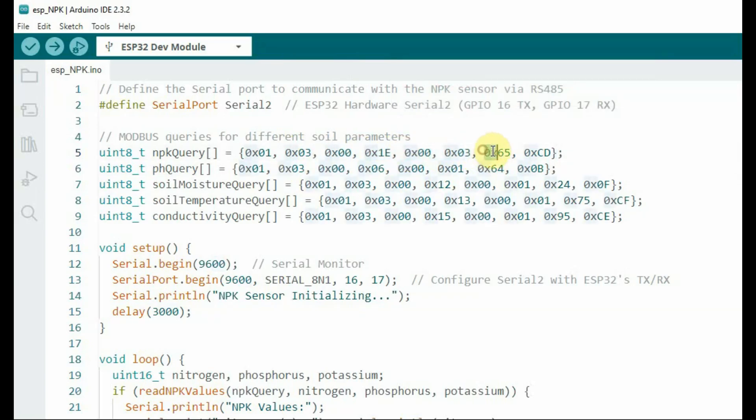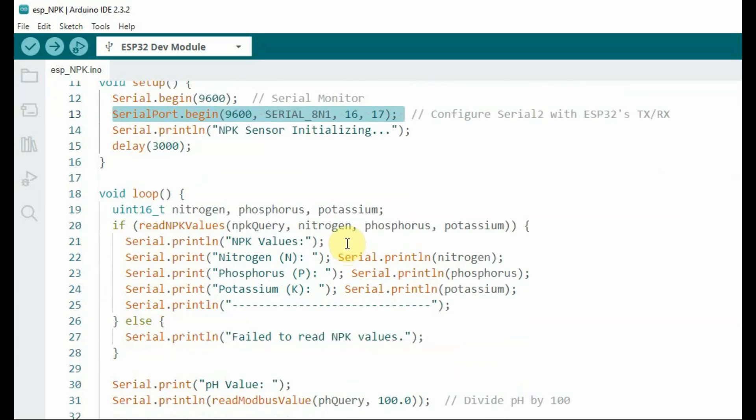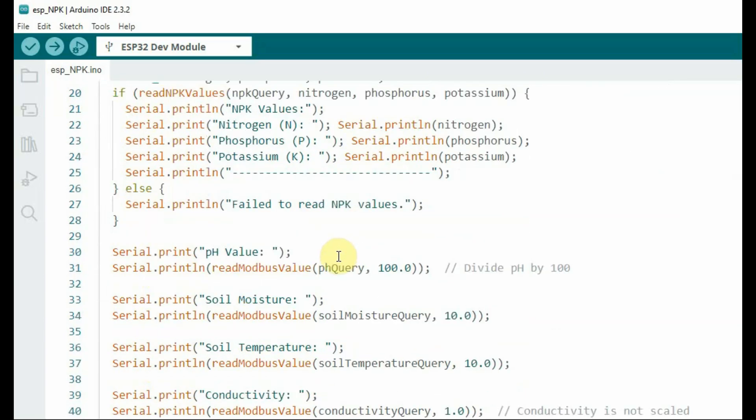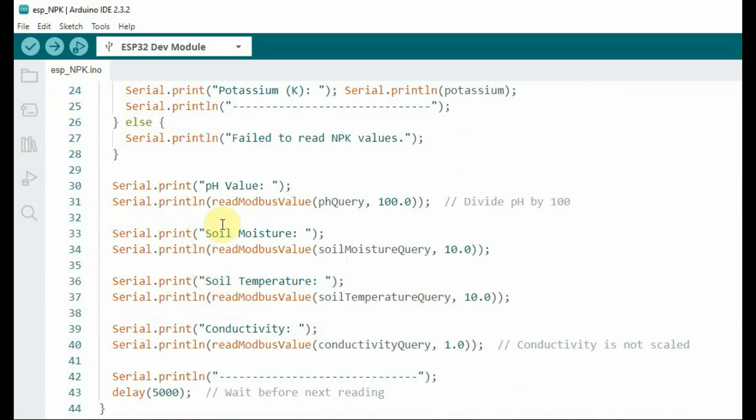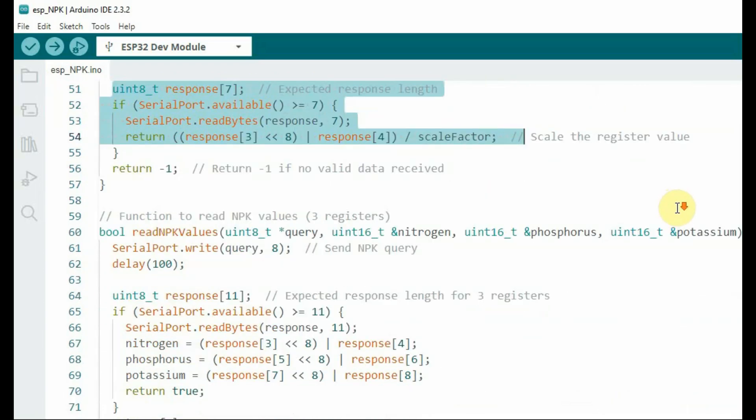We use serial port 2 of the ESP32 to connect to the RS-485 to TTL module at 9600 baud. The NPK query consists of: slave ID 0x01, function code 0x03, start address 0x13, three register counts, and a CRC check. We send this as a hex query to the NPK sensor registers. We get all seven values—NPK plus the other four—and use the read Modbus value function to read them correctly. The pH value is divided by 100, and temperature and soil moisture are divided by 10.